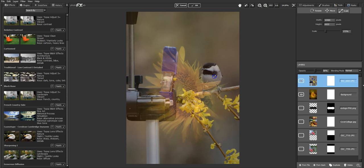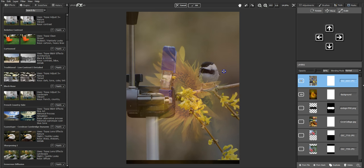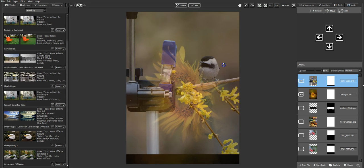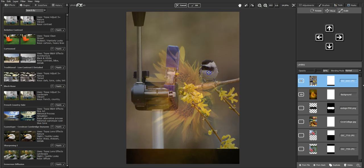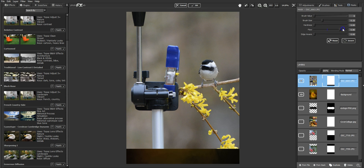I'll grab my move tool and move him around to decide where I want him. I may tuck him in right behind this petal where the petal comes over the feet — there could be a twig or something behind that petal. I'm going to raise up the opacity so I can see him, and at this point I'll mask away his entire background. I'm working in Topaz Photo FX Lab.